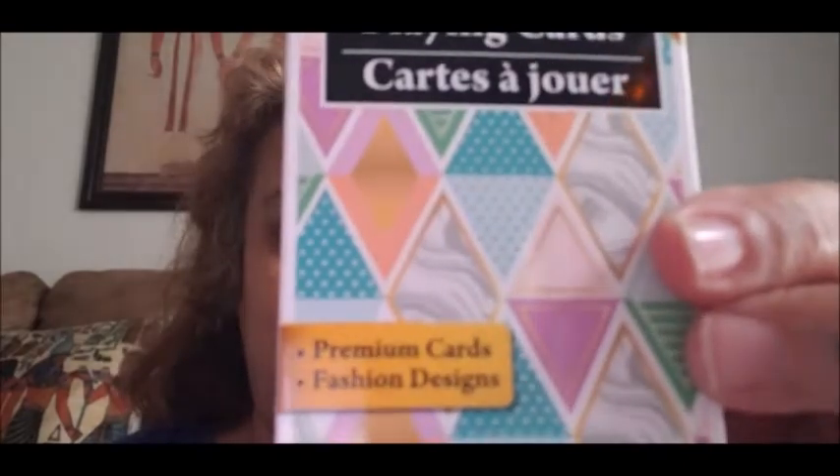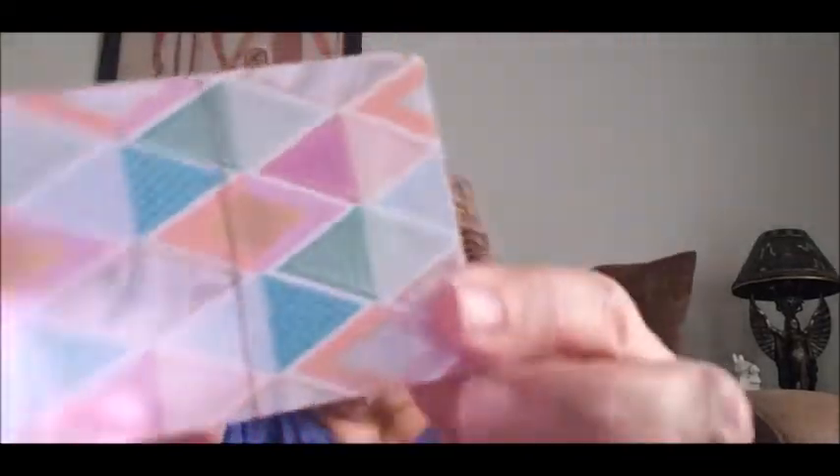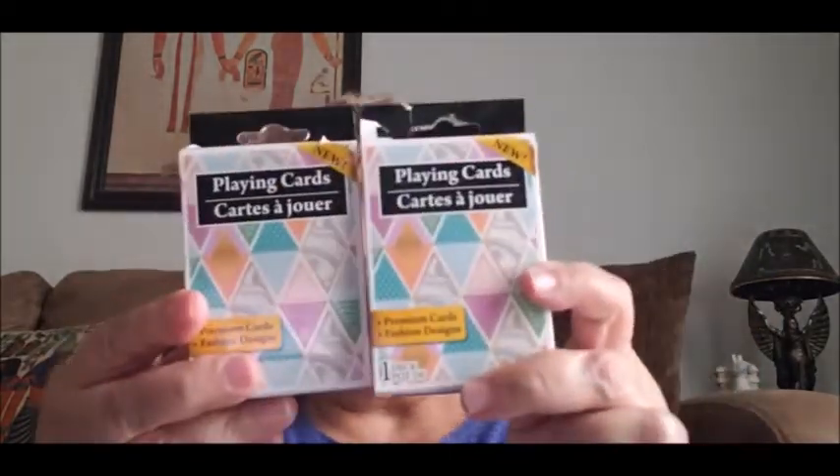Then I saw these plain cards. The reason I got these plain cards is for pocket letters — I'm pretty sure this might fit in the pocket, and if it doesn't I'll make it fit. They had different designs as well, I just chose this design, so I went ahead and got two of them. I like this design better.